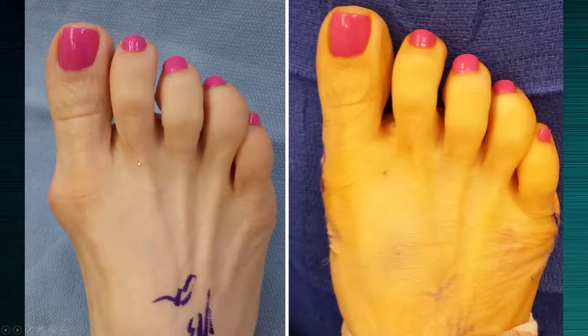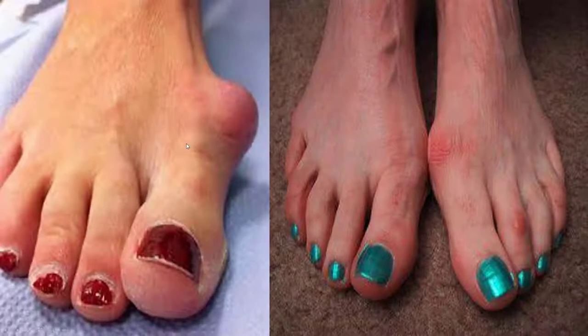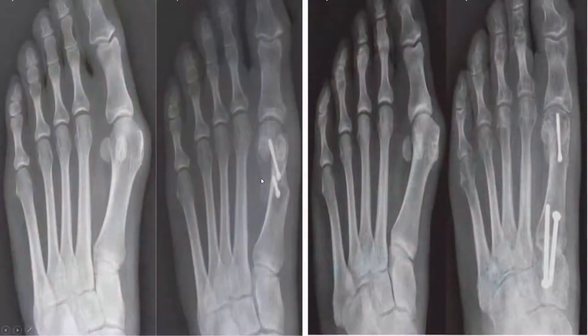Here's what it can look like: before you had that bump, then it straightens back out. There are different types of bunions — very severe bunions and smaller bunions. The smaller ones obviously need a little bit less surgical correction, as you can see.